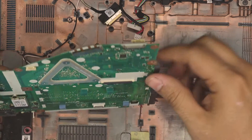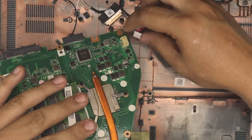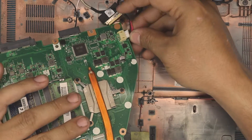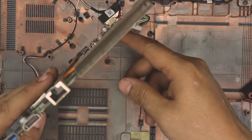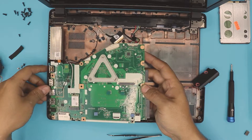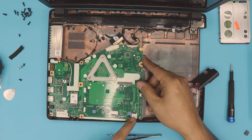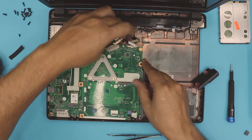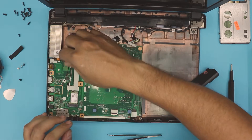Once the new RAM is in, connect the power jack cable back into the jack while keeping the board in position — push it all the way in. Then flip the motherboard over. Thread the Wi-Fi cable through, lift slightly, make sure the audio jack goes through its hole, and route the speaker cable. Make sure the battery cable is out of the way and everything sits nicely on the bottom chassis.